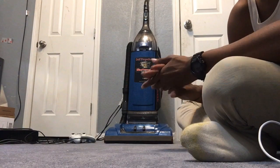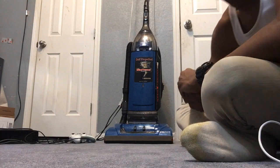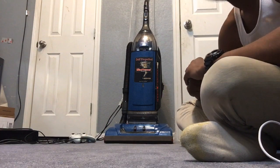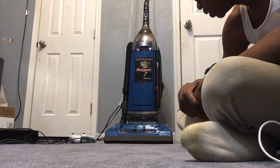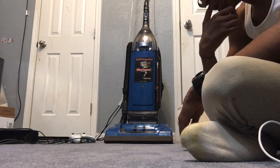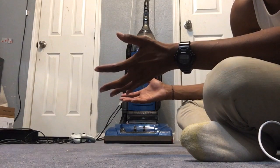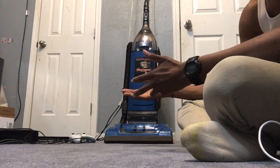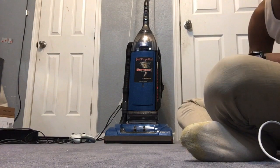I bought this off of eBay last month. The seller was parting this machine out because something was wrong with this vacuum. The motor was running good — they've got good motors in them. But I was asking them for the wire harness and the motor. The person couldn't figure out how to break it down, so she sold me the whole entire machine instead.